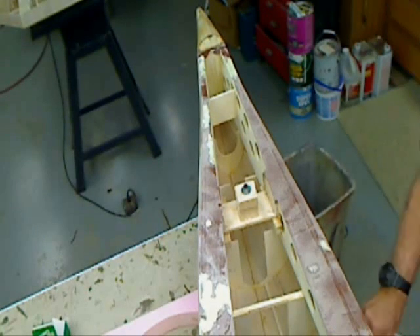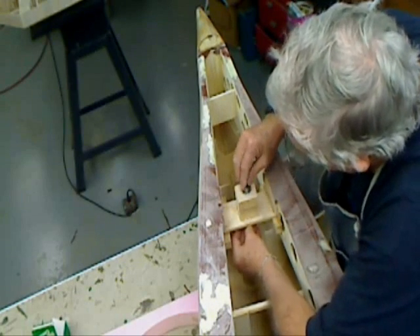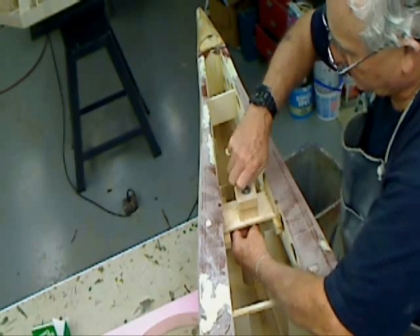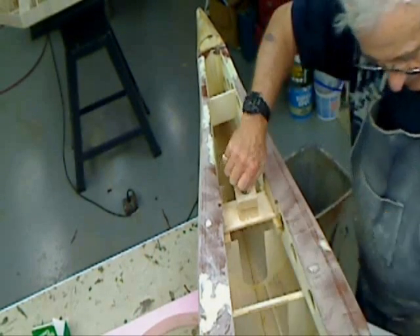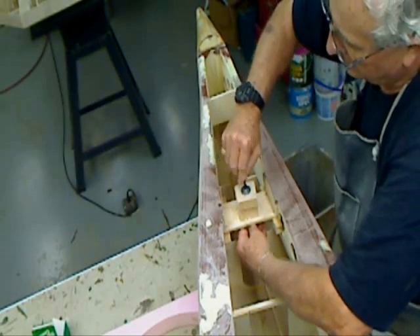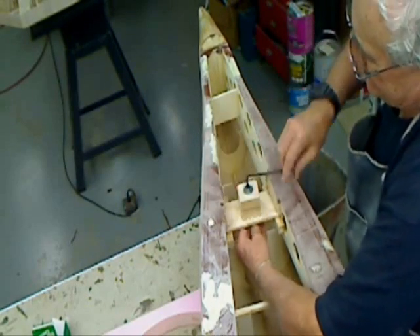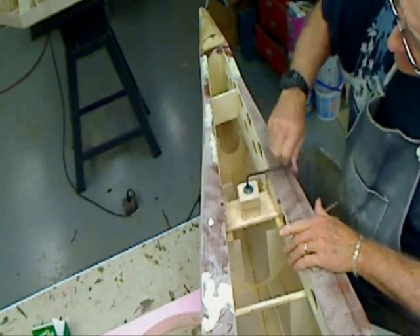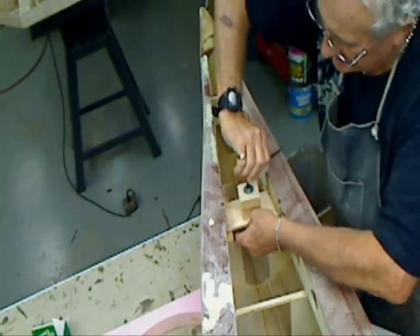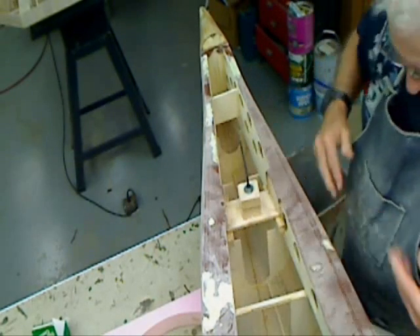There we go. Get that started. Draw it out snug. Set that in there. And there it is.